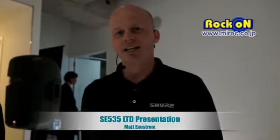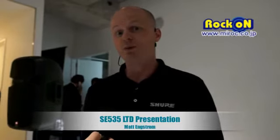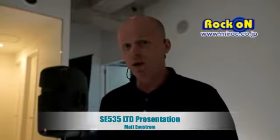We're happy to be talking today about the Shure SE535 Special Edition — a brand new product tuned and designed specifically for the Japanese market, based on numerous pieces of feedback from customers and the marketplace over the past year. We worked closely with our office in Japan and Asia, and the red color in particular was at the direct request of the market here in Japan.